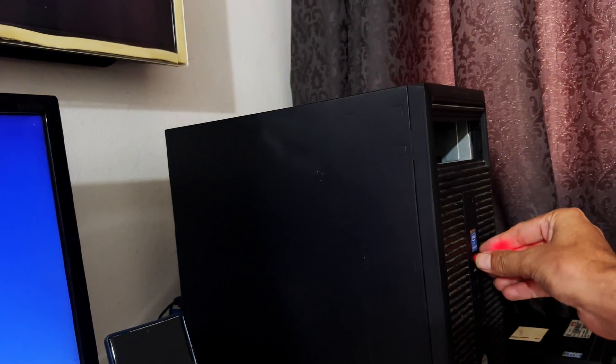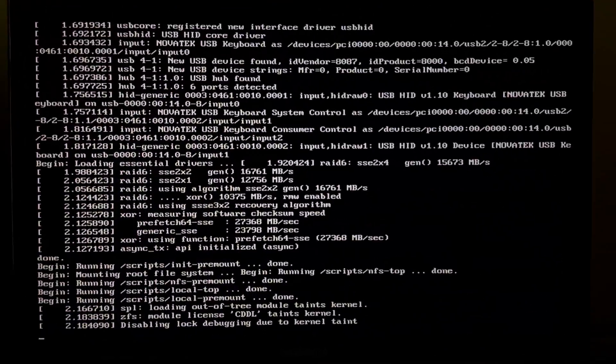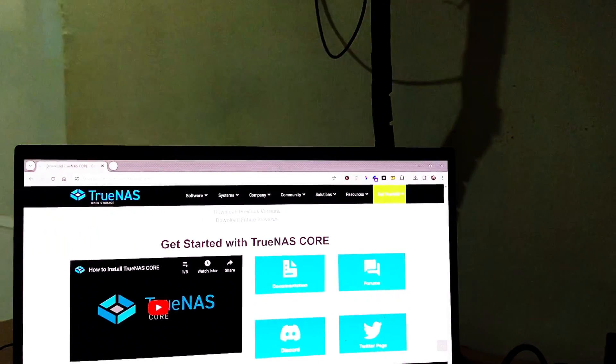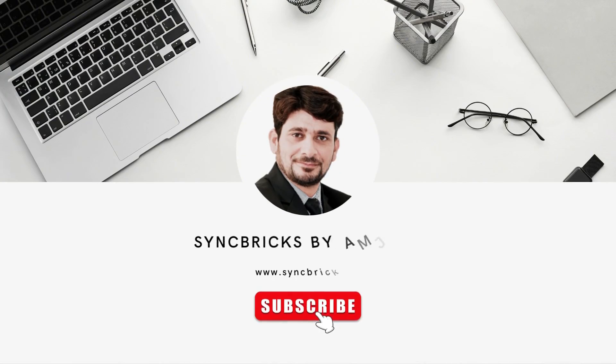With the installation media removed, the server is now starting. It has booted up and given an IP address. If I want to configure the network I can do it from here, but otherwise we'll use the web UI to do the complete configuration of TrueNAS. We'll continue to the next video to see how to configure TrueNAS Scale.